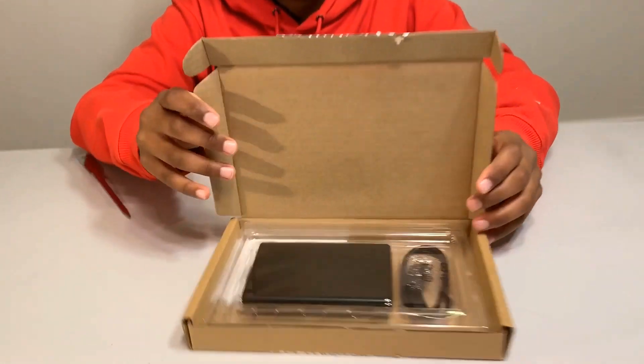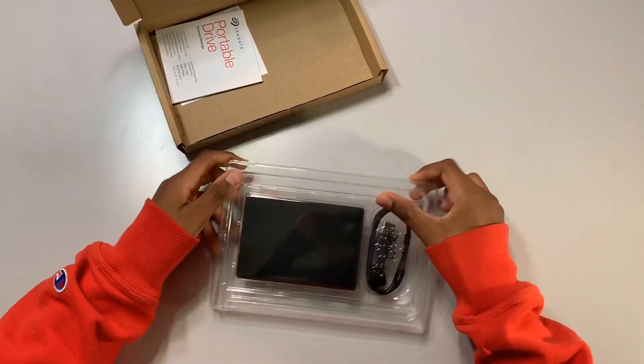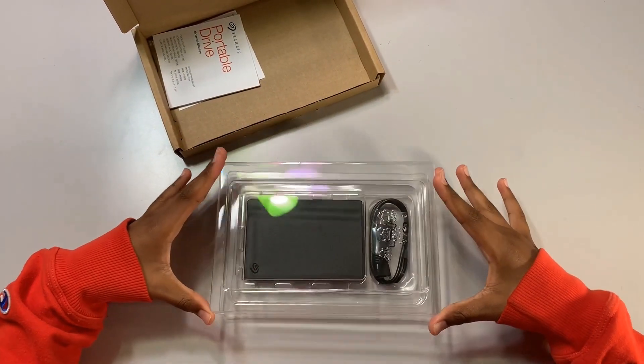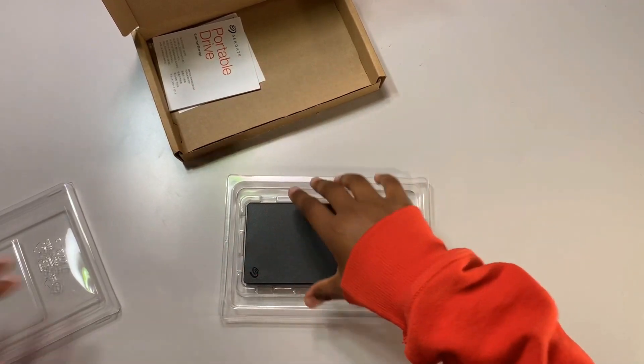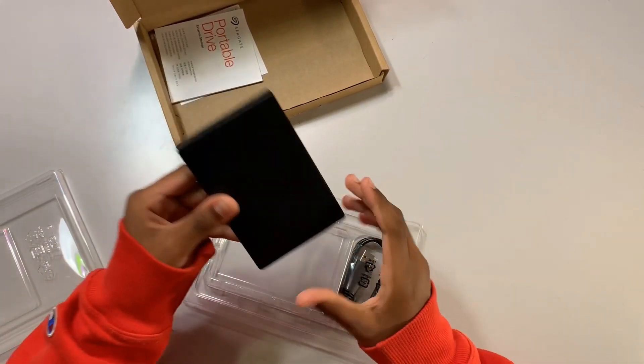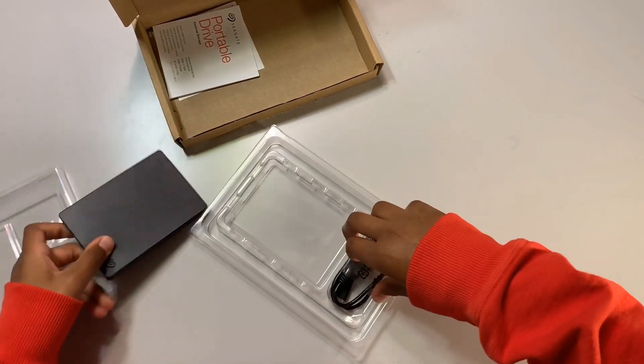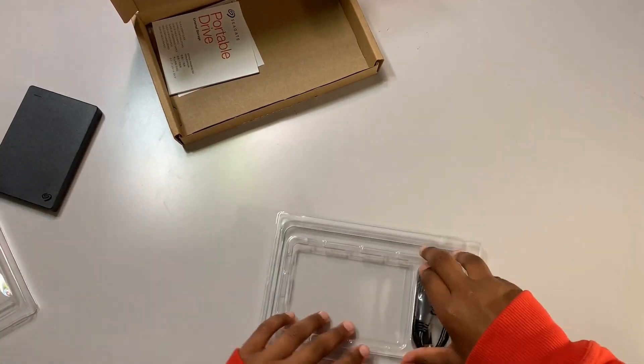Look at this. Let's get this out of here. Here is your 2TB Portable HDD. Set that aside.